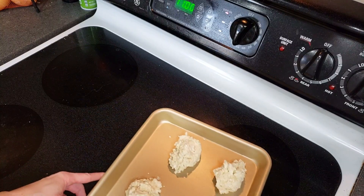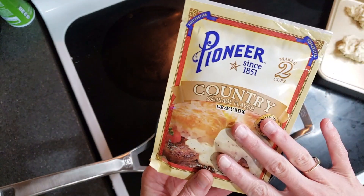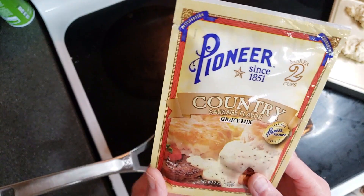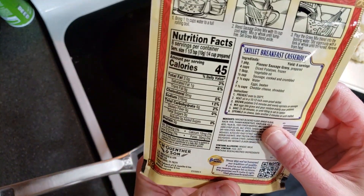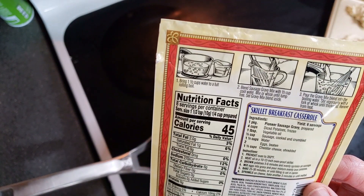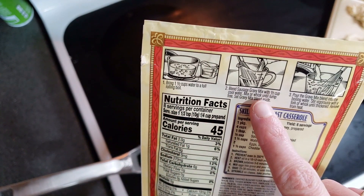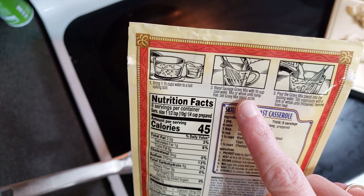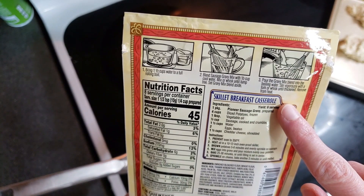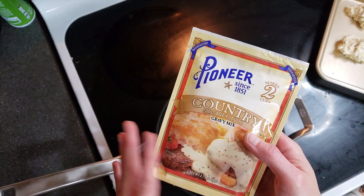Let's take a look at the gravy. I've never made a country style gravy from a packet before. This is Pioneer brand country sausage flavor gravy mix — makes about two cups. It also gives a recipe for a skillet breakfast casserole, which sounds really good. According to the directions, I have to boil one and a half cups of water, then mix the gravy packet with half a cup of cold water, whisk it, pour that into the boiling water, stir it, and remove. That sounds like it'll only take about five minutes. Let's give it a try.